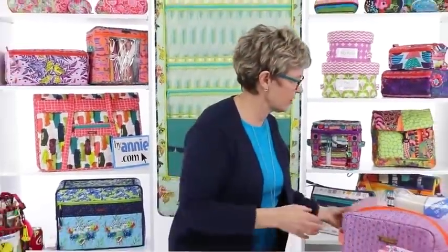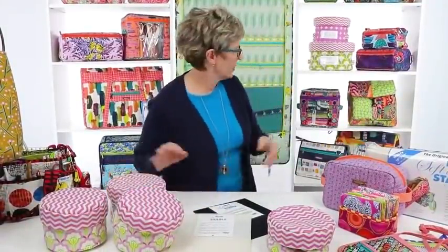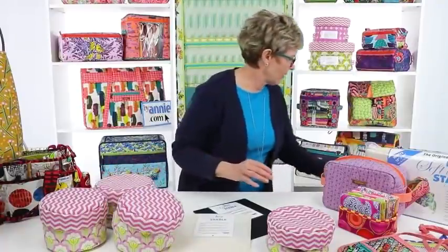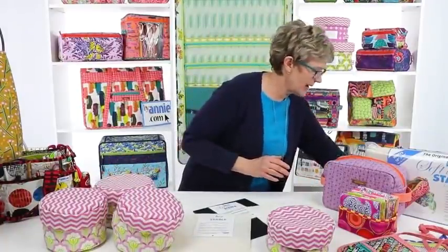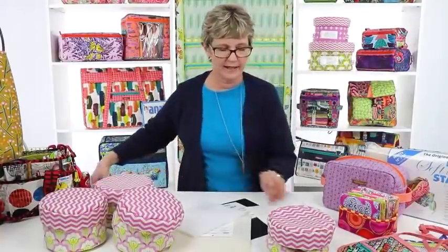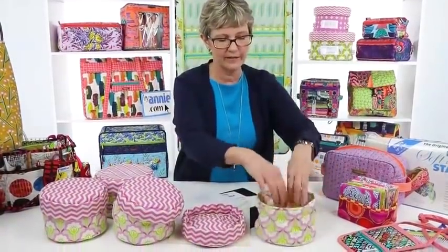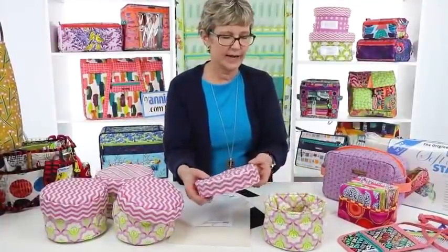I found a heavier foam used to make sun visors, but again it was too heavy and too stiff. So I kept looking and trying different things. Here are some examples using our nesting baskets pattern, which includes three sizes. This first one is made using batting — as you can see, the whole basket just kind of collapses. It doesn't want to stand up and hold its shape. It's sloppy and floppy.